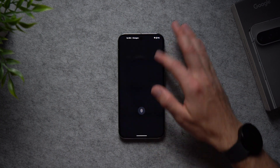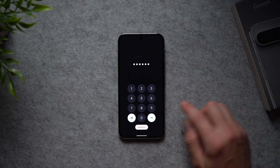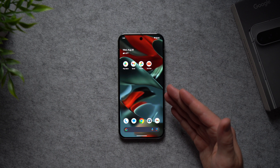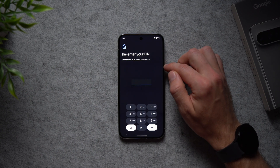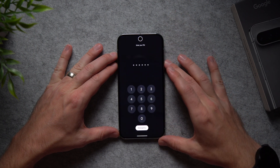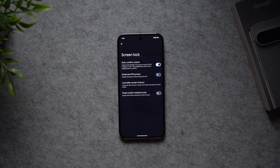The next setting is for people who use a PIN to unlock their phone. Normally after typing your PIN you also have to hit Enter. You can change it so your phone automatically unlocks when you enter the correct PIN. Go to Settings, Security and Privacy, Device Unlock, tap the cogwheel next to Screen Lock, and enable Auto Confirm Unlock, then enter your PIN. Keep in mind this only works for PINs that are six digits or more.